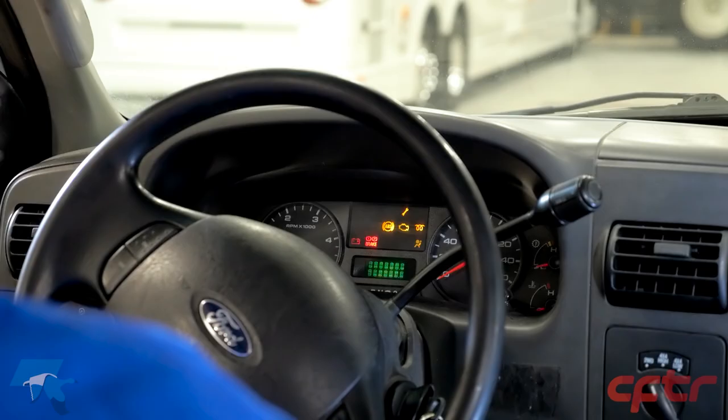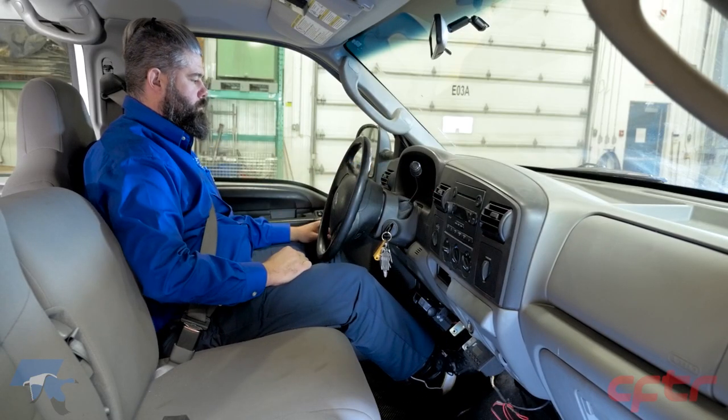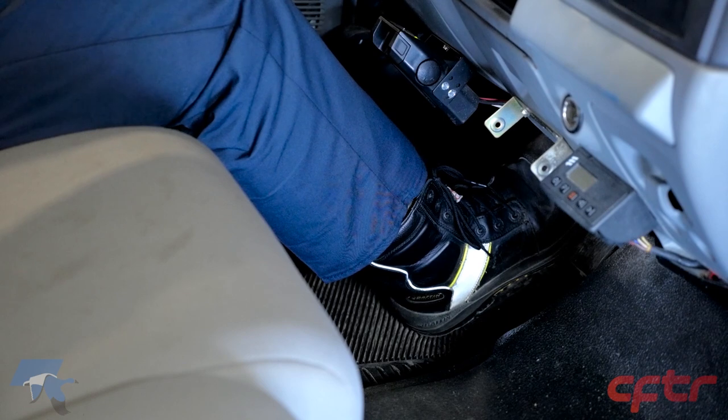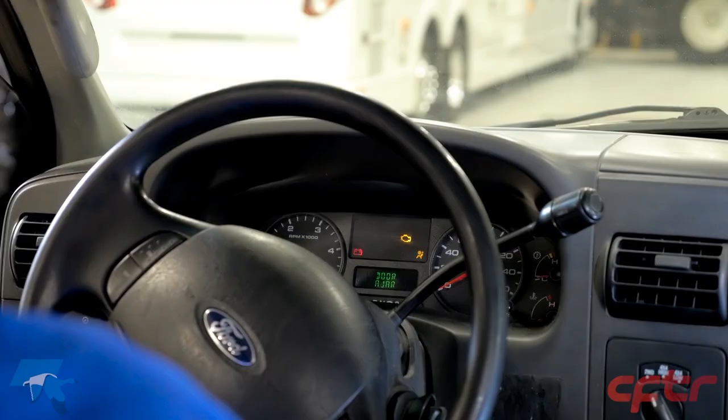Turn the key to the contact position and check the hydraulic brakes. Make sure the indicator light is on. Press a few times on the brake pedal and maintain the pressure. Start the engine and observe the brake pedal slightly go down. Make sure the pedal doesn't go all the way down to the floor, and make sure the indicator light goes off.